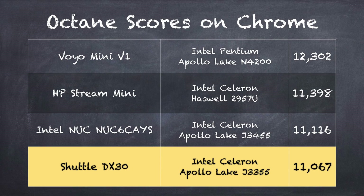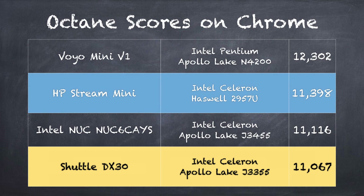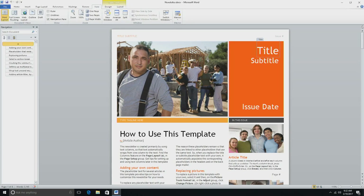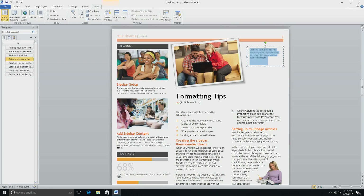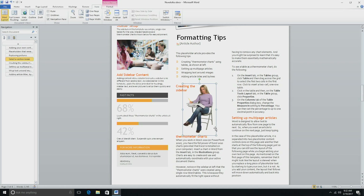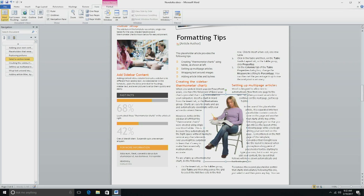On the Octane benchmark test we got a score of 11,067 — right up there with the Intel NUC we looked at the other week, also running one of these Apollo Lake processors. It's also very close to what we saw on the HP Stream Mini a couple of years ago. That device consumes more power than this one does but performs about the same, which is pretty cool to see — Intel has been directing their energy toward squeezing more performance out with less power. That performance benefit continues with things like Microsoft Word. We've got a big newsletter template here and you can see how fast everything renders in; you can very easily work with text and graphics and reflow things without any problems. For a work computer this should do just fine.